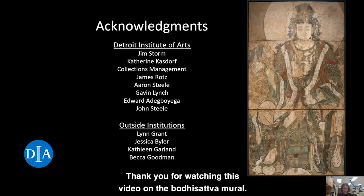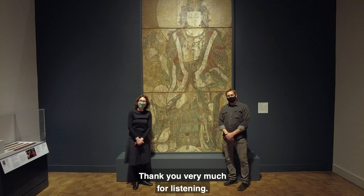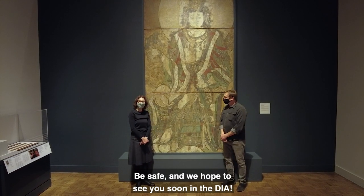Thank you for watching this video on the Bodhisattva mural. Be on the lookout for our next installment of Conservator's Corner. Be safe and we hope to see you soon at the DIA.